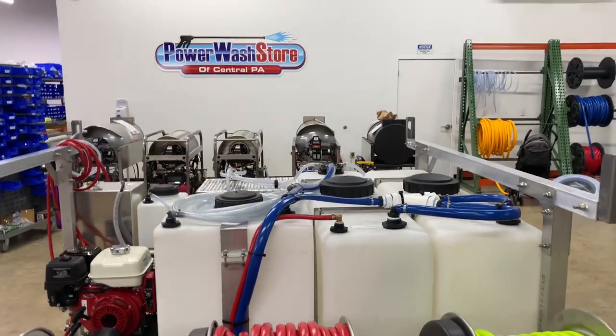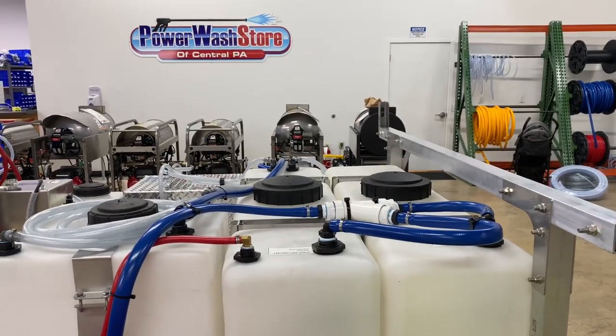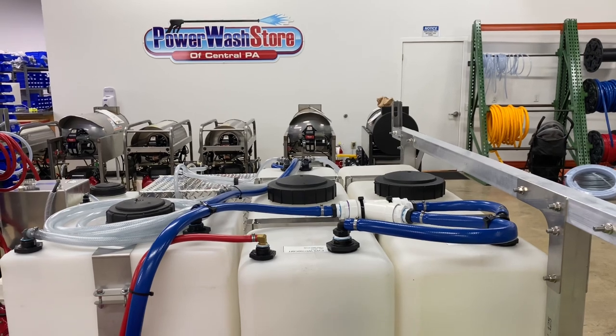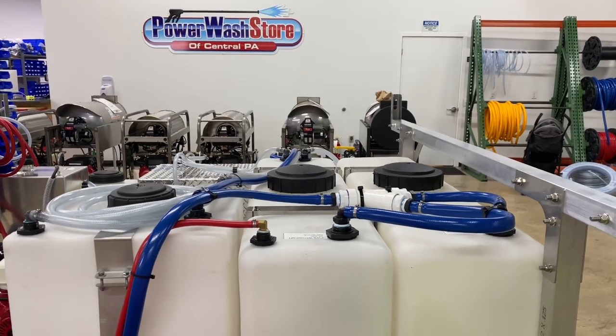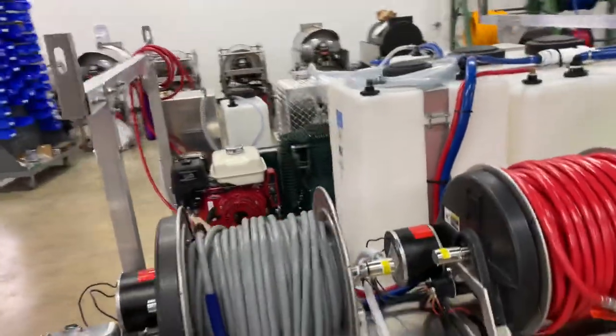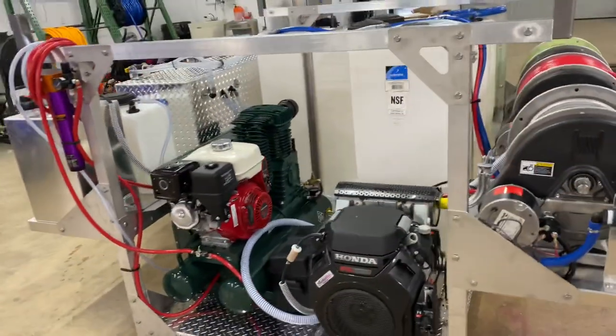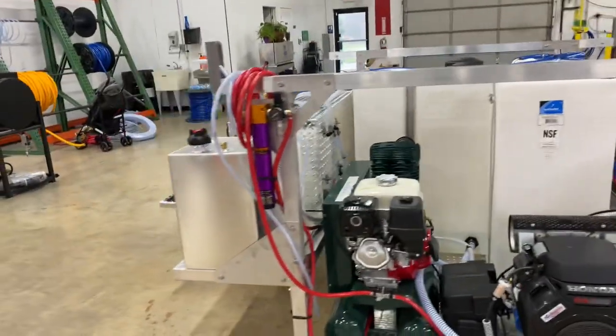Tanks on this unit give us 200 gallons of water capacity and 55 gallons of bleach. We went with two slimline tanks here — they are 48 inches across and 13 inches deep. That smaller footprint allows us to fit all of this in the bed of a short-bed truck.